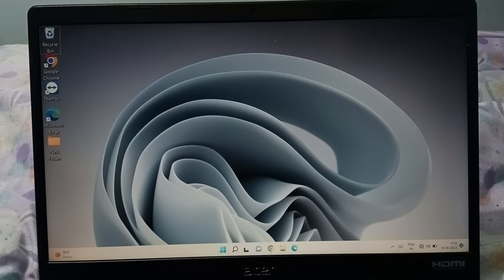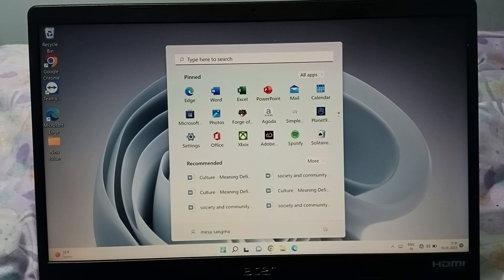Firstly, you have to move to the Start button. Here is the Start button — just click on it. When you click on it, you will see Settings, so click on Settings.